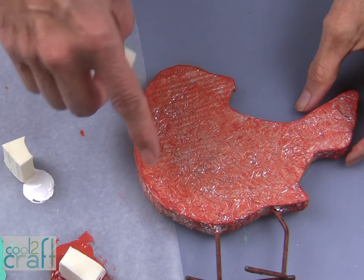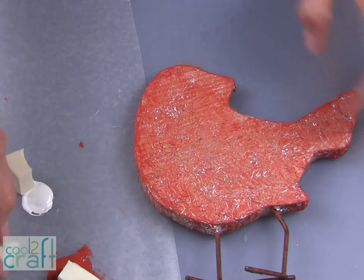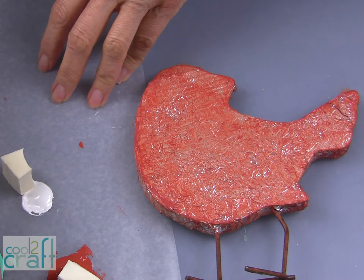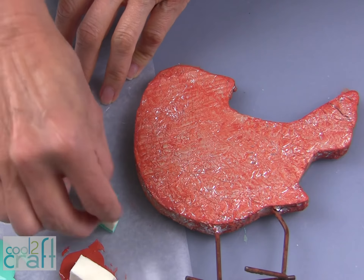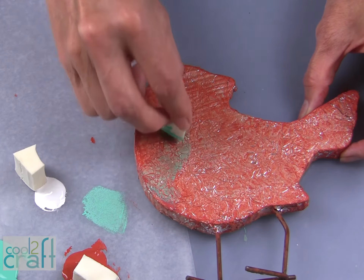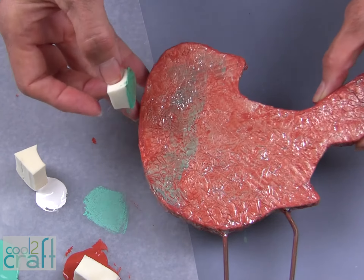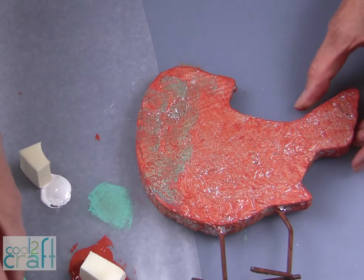When your first coat of paint has dried just a little bit, you can come in with your second color — and this is an aqua. Using it on the sponge, I like to dip in and then tap off the excess, and we will add our look of patina over our rust.